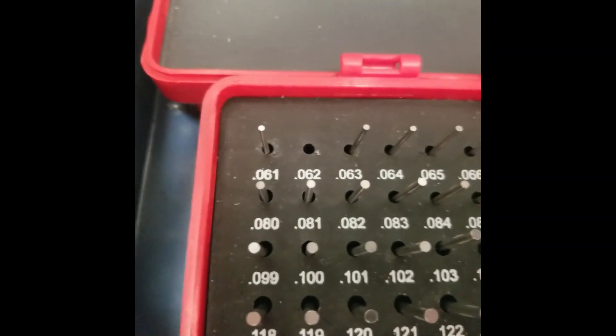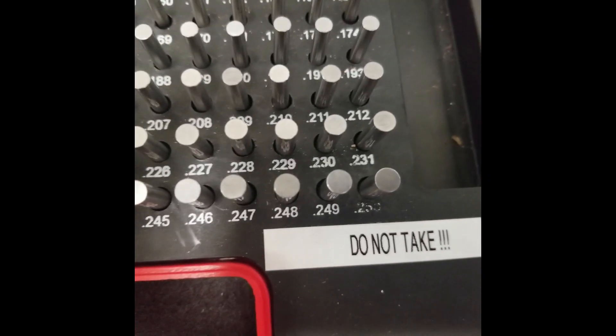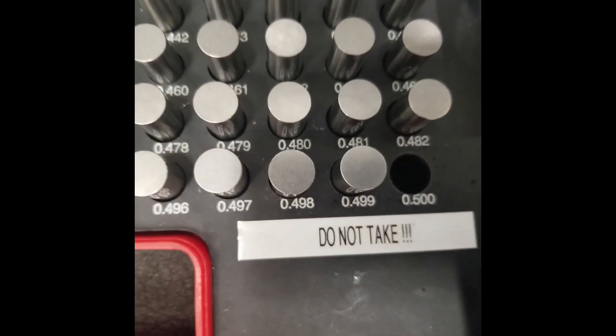These gauge pin sets go in increments from 60 thousandths all the way to 250 thousandths for one set. The next set picks up at 251 thousandths all the way to 500 thousandths, which is half an inch.